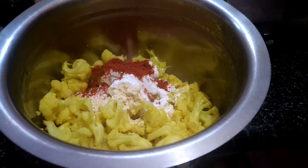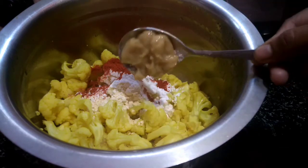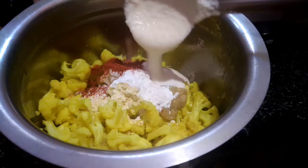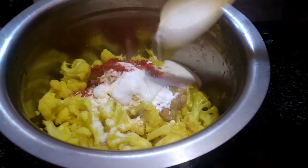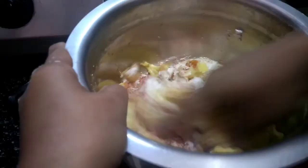Add 1 tsp ginger and garlic paste, and add 2 tsp ginger and garlic paste.